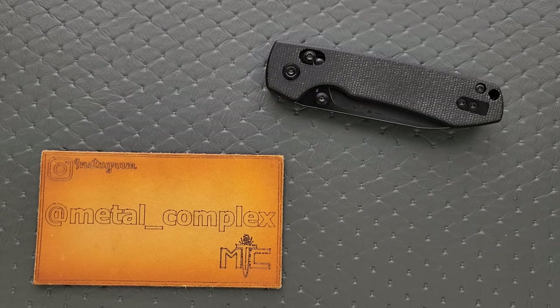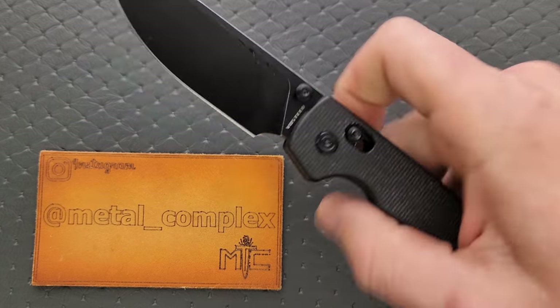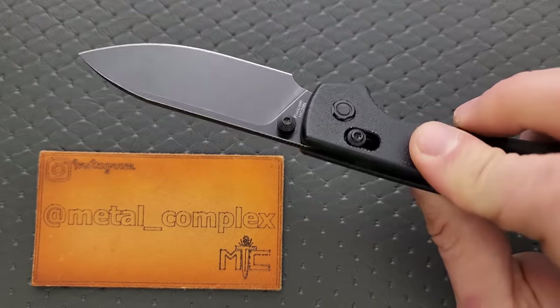What's going on YouTube? Metal Complex here, and today I've got a very interesting knife review slash knife overview to share with you guys. This is the Vosteed Raccoon, but with a bar lock.